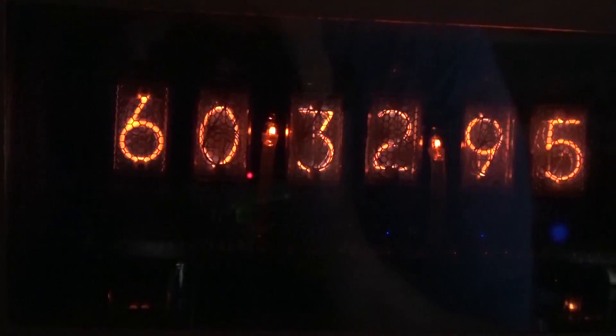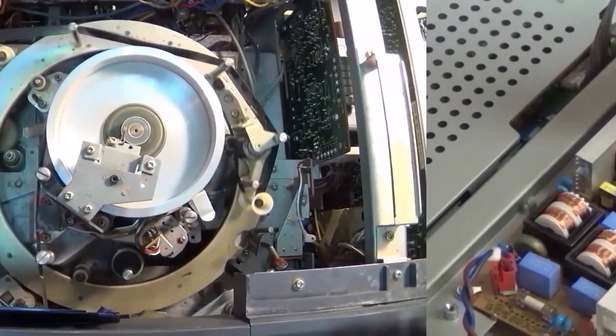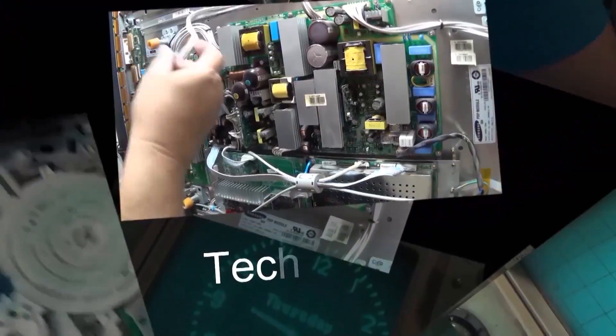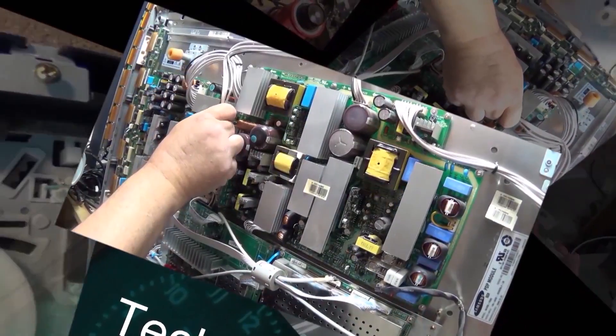Not every video results in success, and this is going to be one of those times where I'm just going to walk away from this one. But I think it's a good learning opportunity to see what went wrong with the CD player. It could be fixed, but it's just not worth doing.